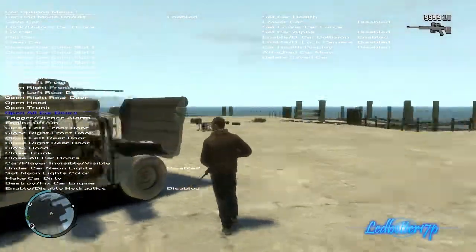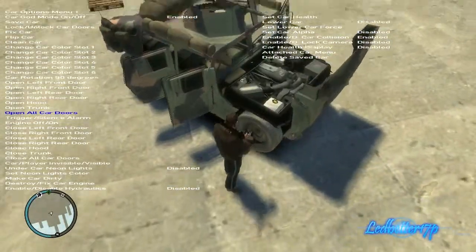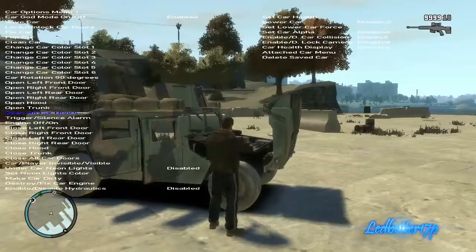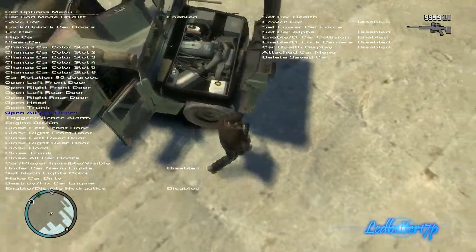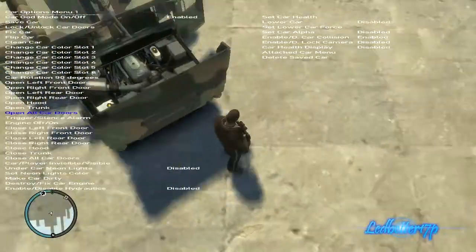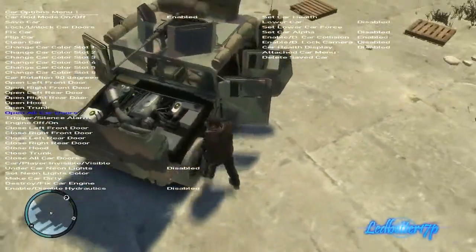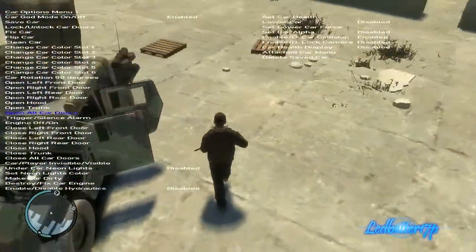Walk up front and take a look at the engine. The hood opens backwards on this one. The engine is not really too detailed, but it's detailed enough to know what it is. It looks good. Like I said, they did a really decent job with this mod in my opinion.